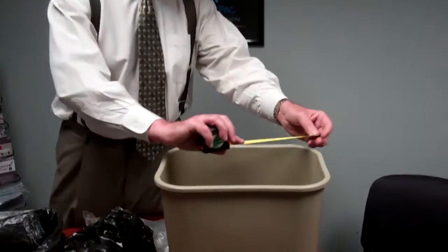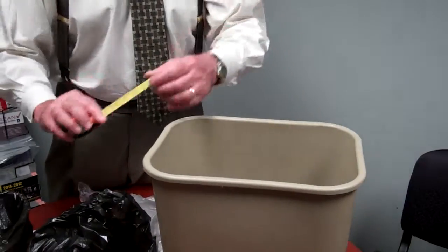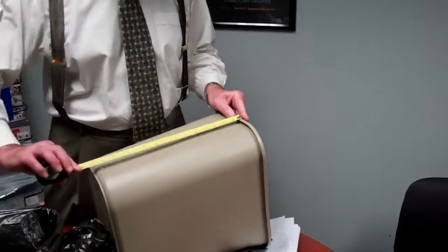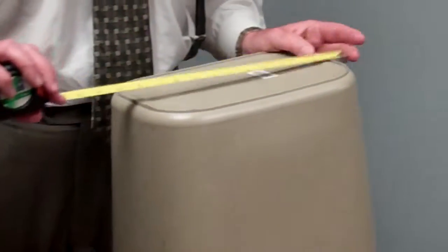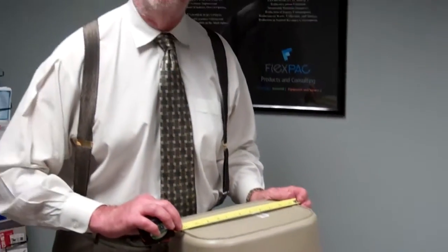To measure for a can liner correctly, take the container and measure the width by going diagonally across — in this case, 15 inches, which is the width of the bag. For the length, take the height of the container, which is also 15 inches, plus half the size of the bottom (7 inches), plus 3 inches for overhang, for a total of 25 inches. So 15 by 25 would be the correct bag for this container.